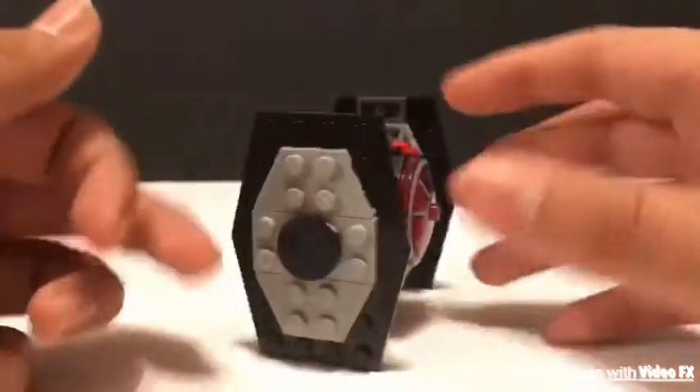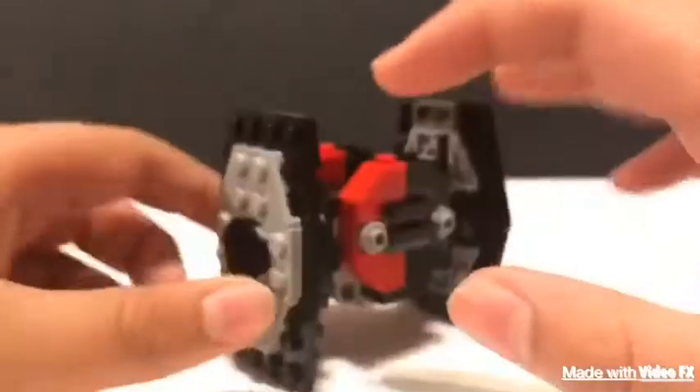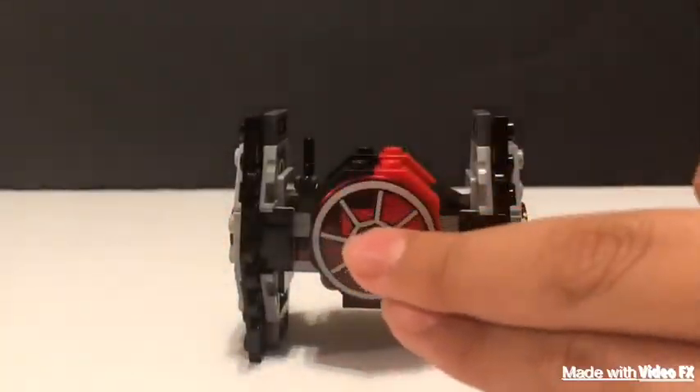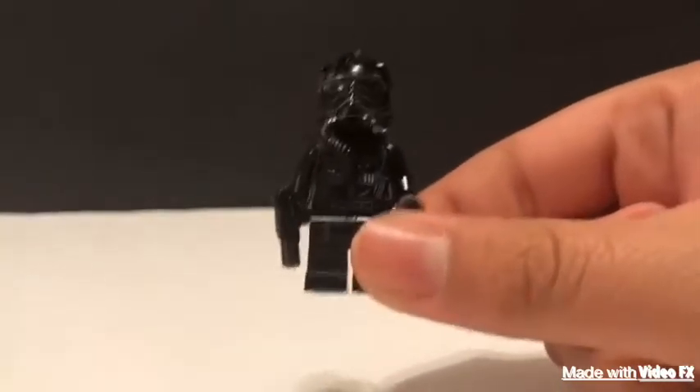I almost confused the little antenna piece right here for the blaster at first. But anyway, let's get on to the pilot — here's a TIE Fighter pilot, it's a very interesting figure.